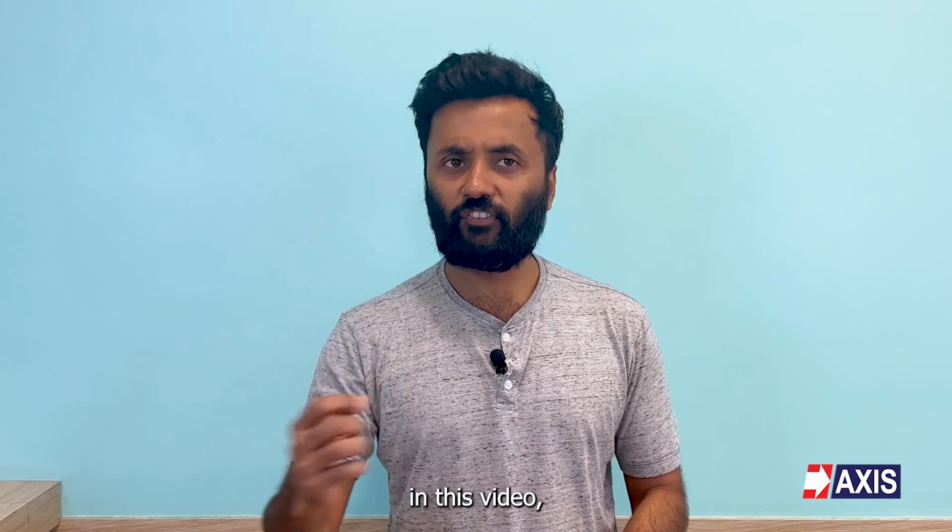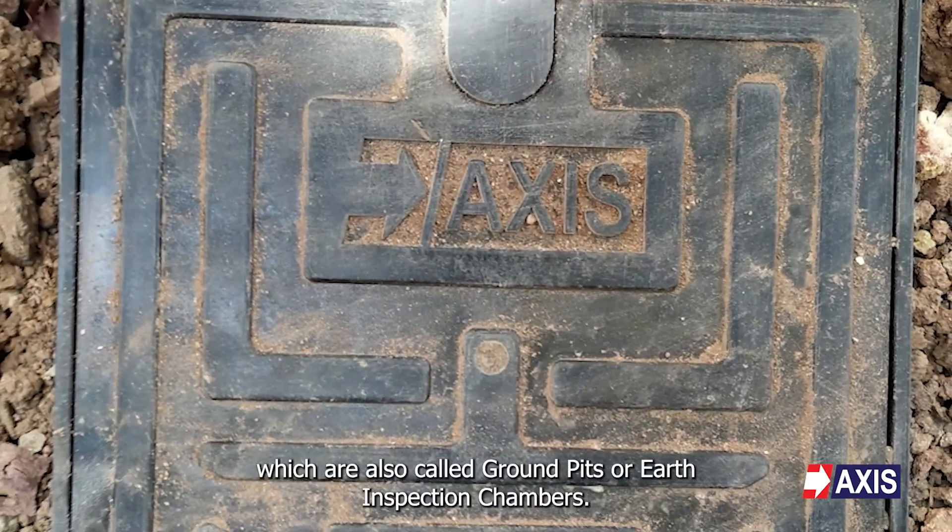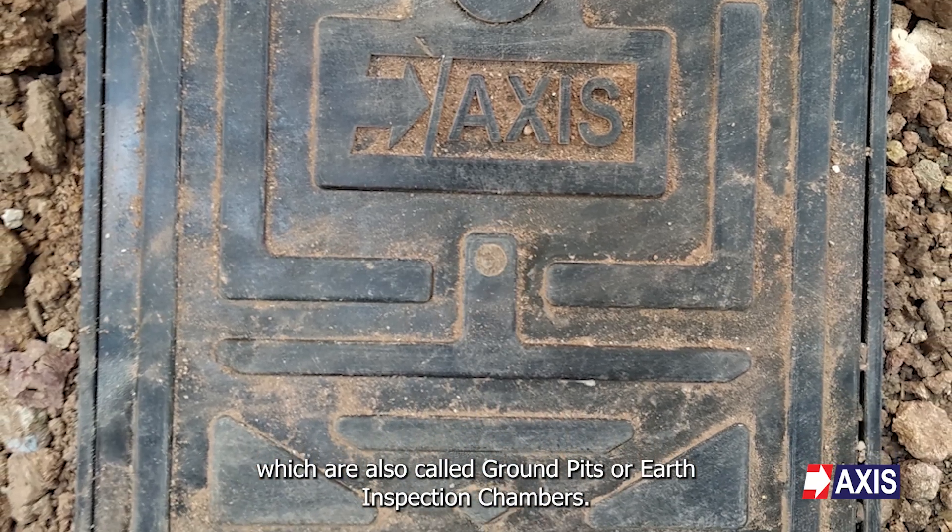Hey everyone, my name is Sahil and in this video we are going to do a deep dive into the nitty gritties of earth pits, which are also called ground pits or earth inspection chambers.